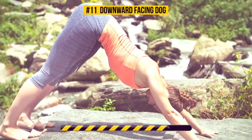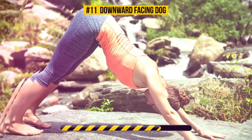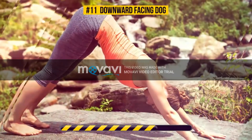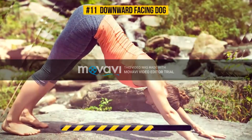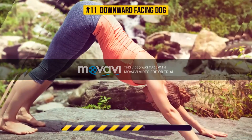This pose targets your legs, hips, back, shoulders, and arms. It improves digestion, too!